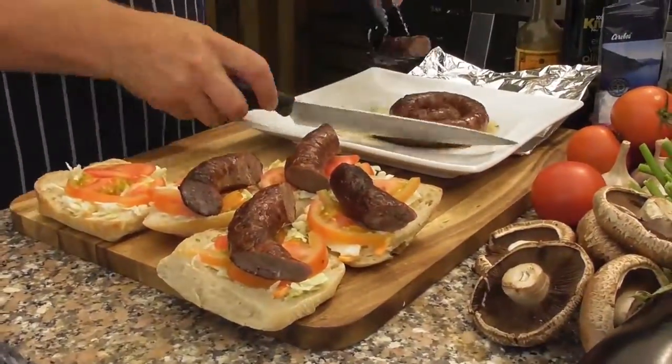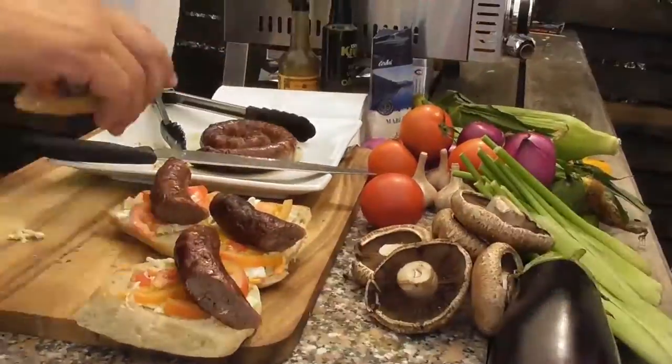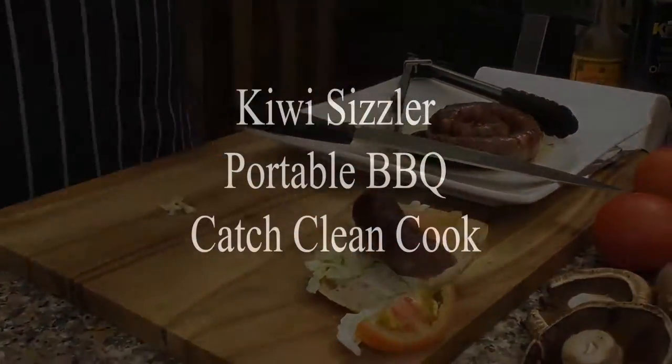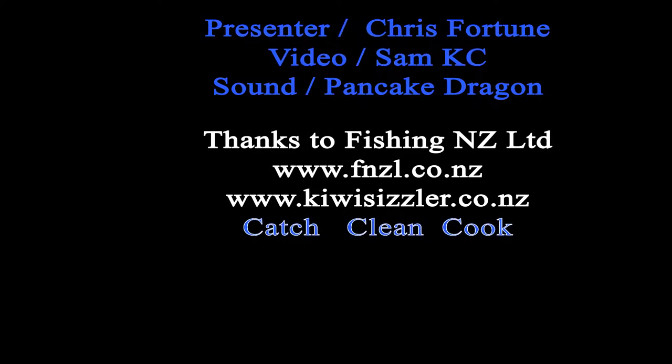That's it for our Kiwi Sizzler — some tips and tricks on this great little barbecue. This is a fantastic marine grade stainless steel barbecue. A huge big thank you to the team at Fishing New Zealand for supplying our equipment. You can check out all our videos online at www.kiwisizzler.co.nz or Fishing New Zealand. Make sure you catch, clean and cook!